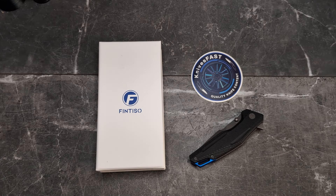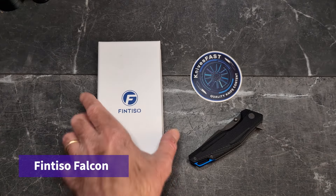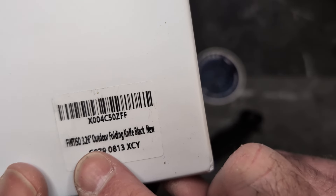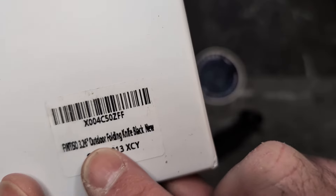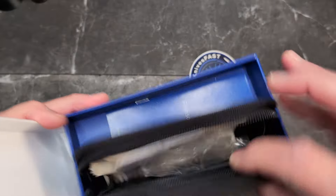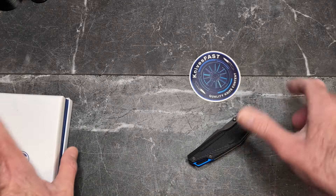Welcome back to the Knives Fast channel. It is time for a new knife and a new company — Fintiso. A really nicely done knife here. It comes by way of the lefty pass-around group. This is the Falcon, a 3.26-inch outdoor folding knife in black. Pretty cool packaging as well — comes with a zip-up case and the whole shebang.